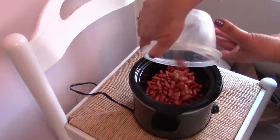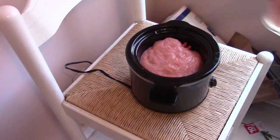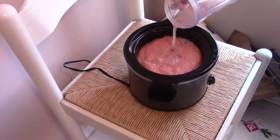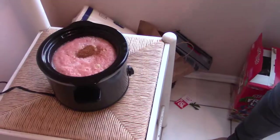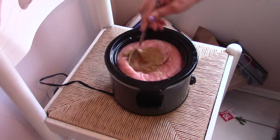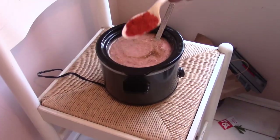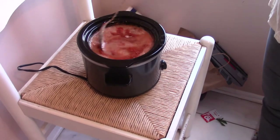Now the next step is to put the soaked Rajma in the slow cooker. In go the tomato puree, water, ginger garlic paste, garam masala, and Rajma masala. Mix everything together.